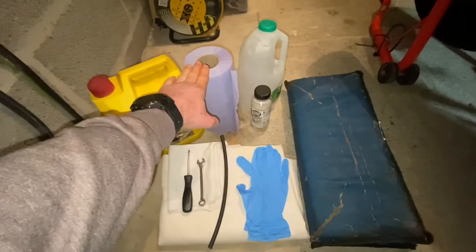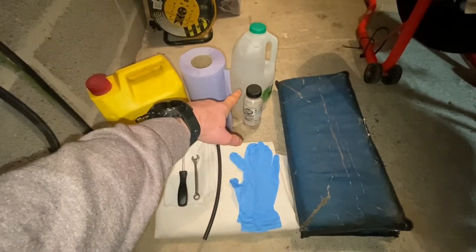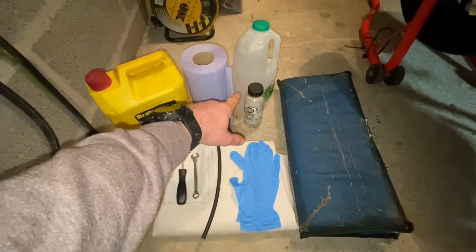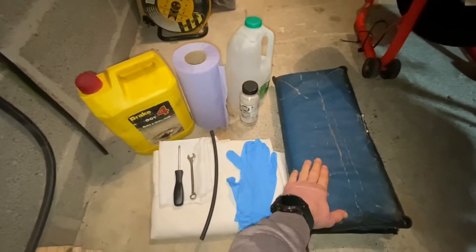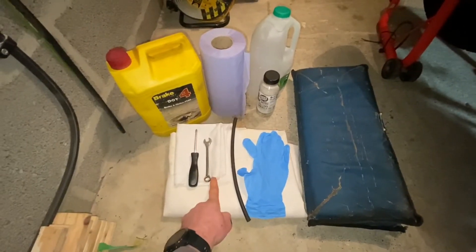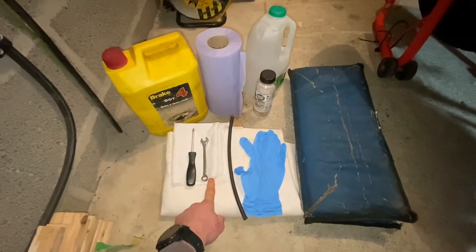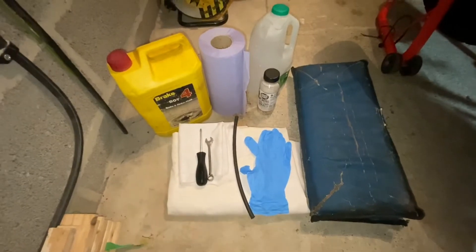Some paper toweling or kitchen roll just to help clean up any spillages. Some old containers just to hold the old brake fluid — and remember to dispose of it responsibly. A kneeling mat for your knees, some disposable gloves, a length of rubber hose, a spanner relevant to the size of your bleed nipple — for me it's a 10 millimeter — a Phillips screwdriver, an old rag, and an old sheet.